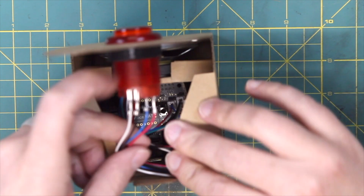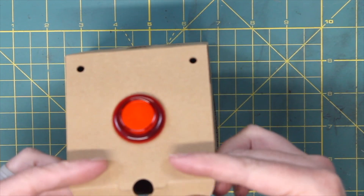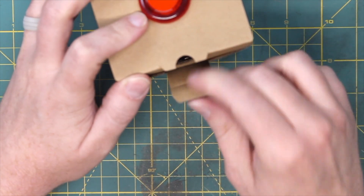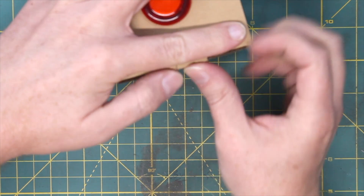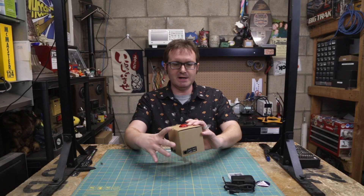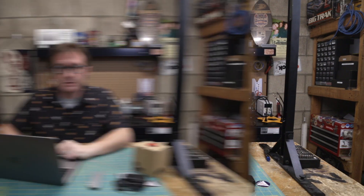Pull those flaps down. There we go — a little cardboard box with a big red button on it. Well, I guess we gotta get some software set up.